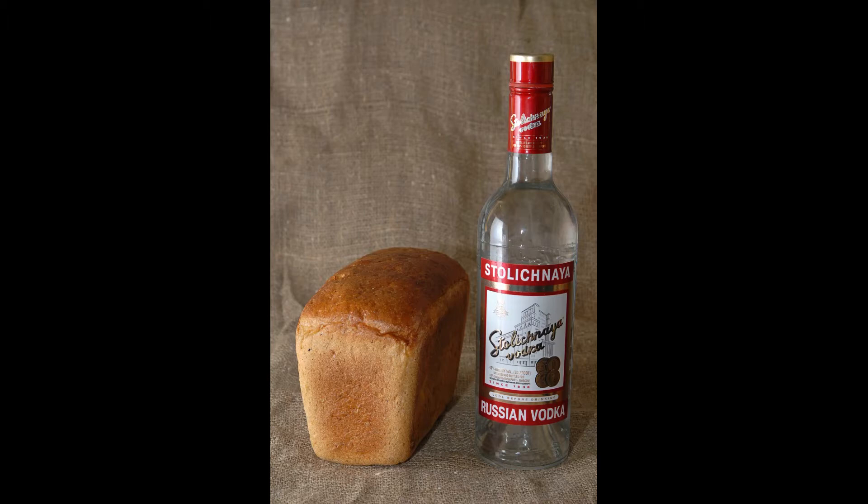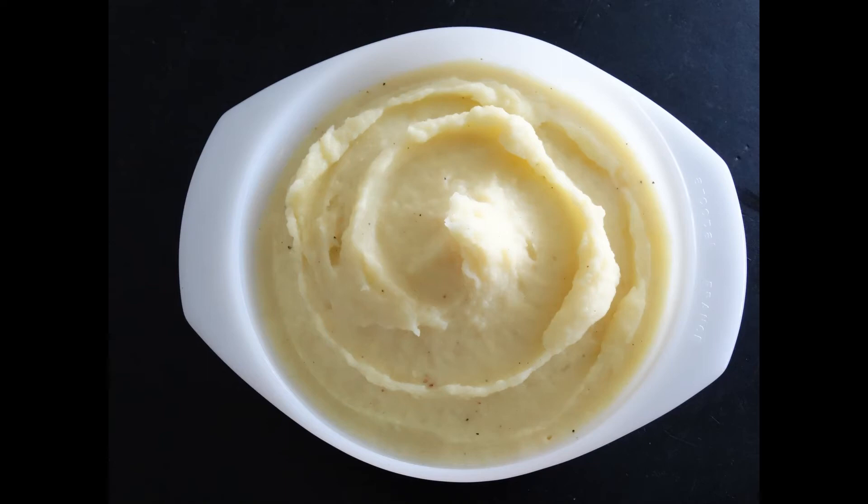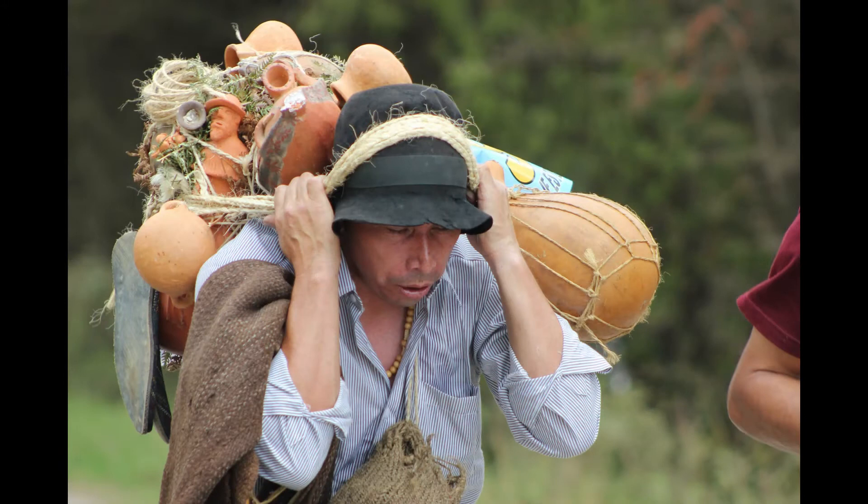Vodka can be distilled from anything with enough sugar or starch to produce a fermentable mash. Grains are the most common and probably oldest source for these sugars. The image of vodka made from potatoes appears to be a Cold War tale told to tout the supremacy of non-communist countries, giving the image of a cheap, nasty drink made by the poor, desperate, and destitute communists.